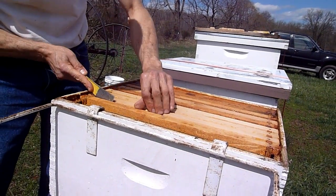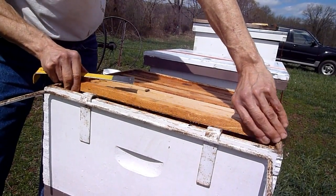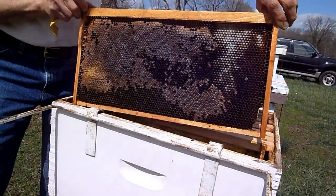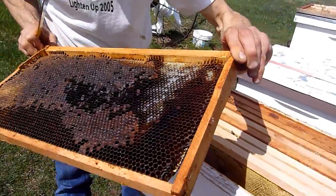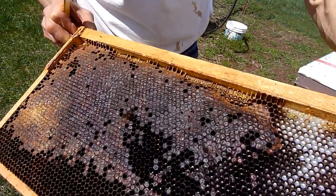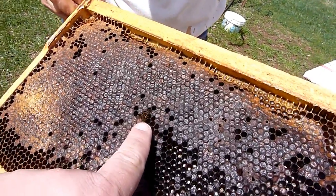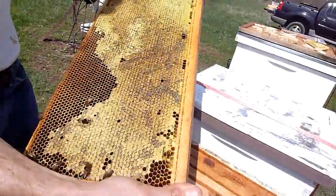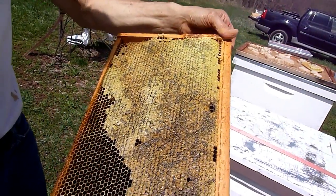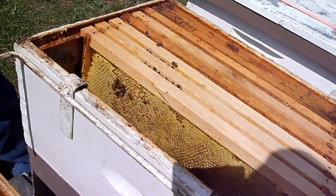A couple of dead bees, and lots of honey — lots and lots of honey. You can see this hive didn't starve to death, that's for sure. The next frame is full of honey too. Look at this frame — no wonder they didn't eat the fondant.